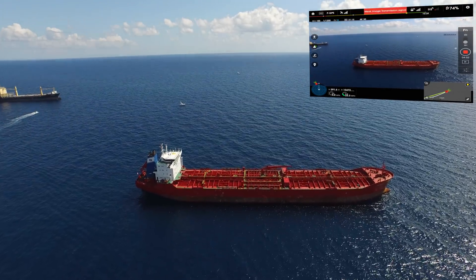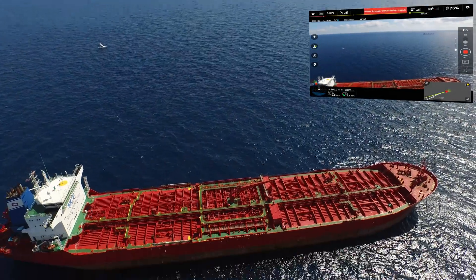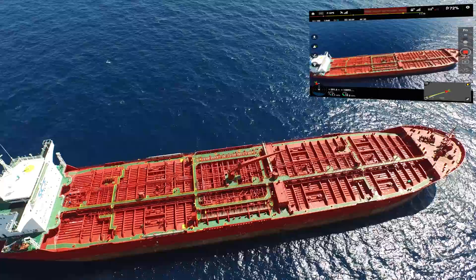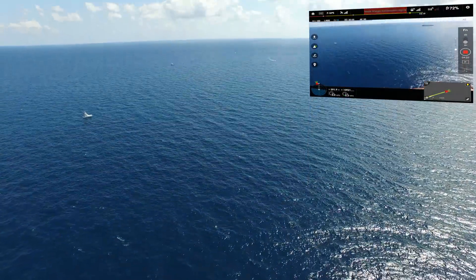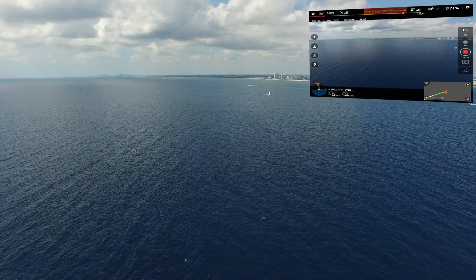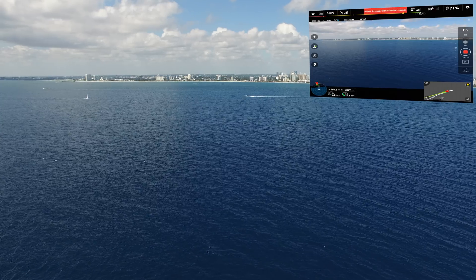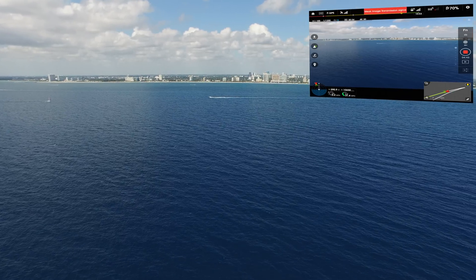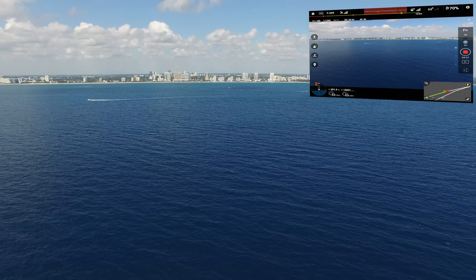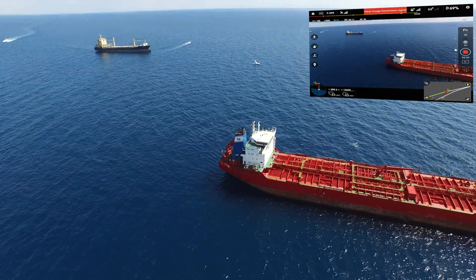I'm up to the container there — the oil thing. Alright, we are gonna start turning around. We made it to 10,900 feet. I'm gonna start coming back. Getting one more last shot of the containers.